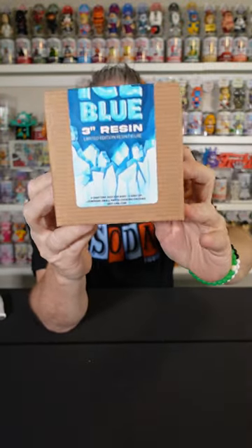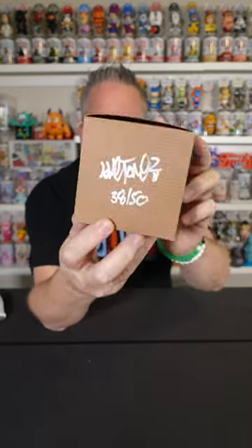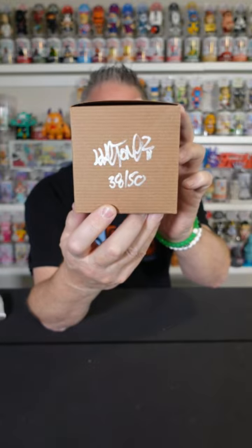3 inches. I love this box — simple, but effective. You got the nice silver autograph on the box side.